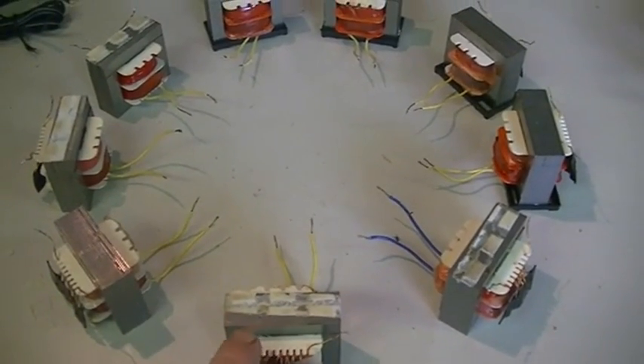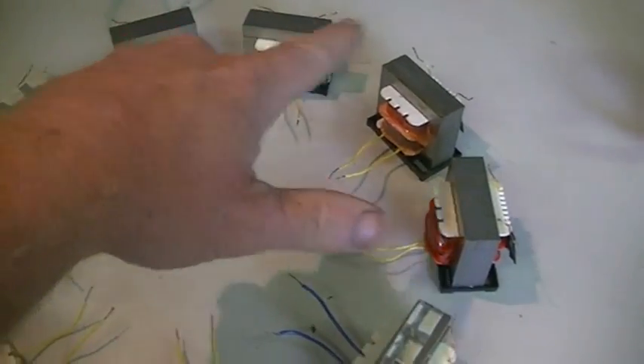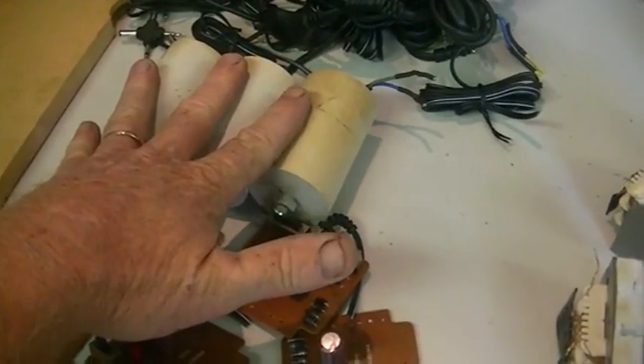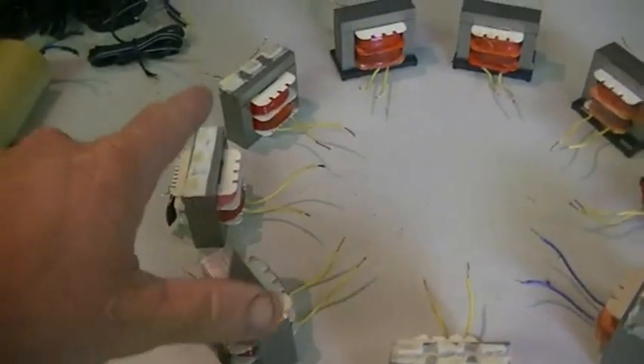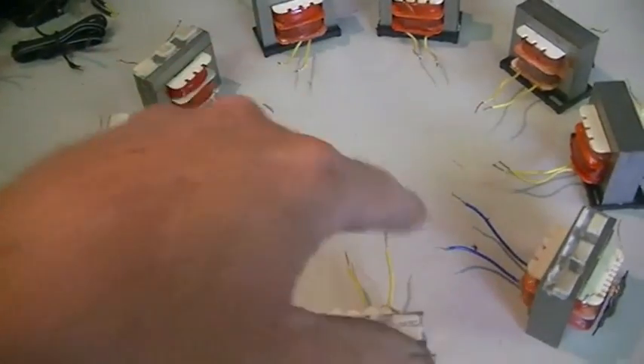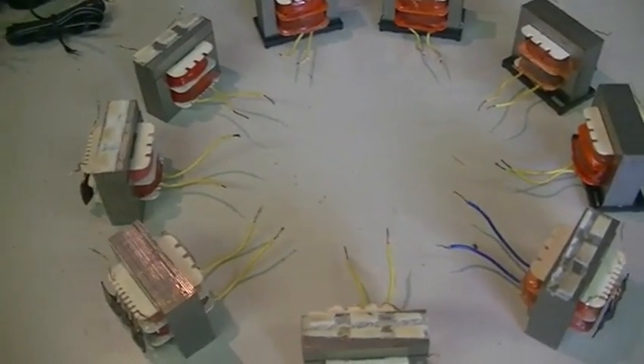We have nine transformers — one, two, three, four, five, six, seven, eight, nine. And we have three capacitors. So what we're going to do is three of these transformers are going to be tanked, six are going to be our output, and of course we have nine — Tesla's numbers: three, six, nine.